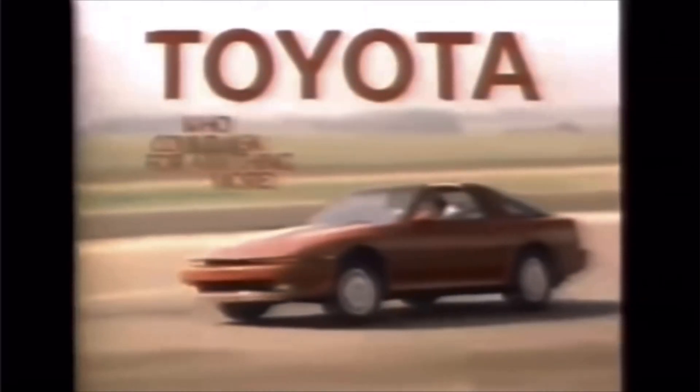You've shaped it in your mind. Total performance. Now the all-new Toyota Supra brings it alive. Super power, created by a 3-liter, 24-valve, 200-horsepower engine. Super suspension, racing type, double wishbone, fully independent. Super cockpit, where you perform. The new Toyota Supra, performance without compromise. Now the Supra dynasty begins. Who could ask for anything?